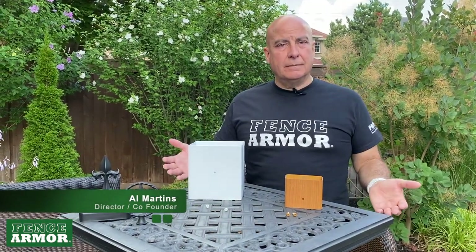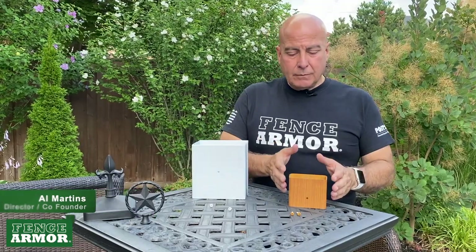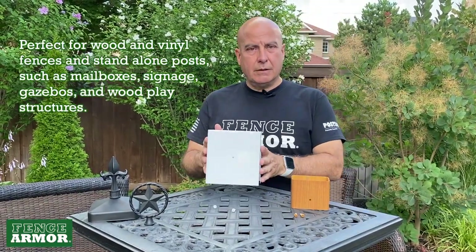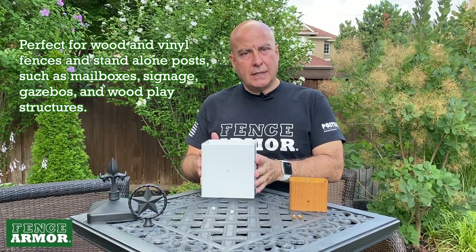Hi, I'm Al Martens. This video is about full protection. We have our standard series which is three inches high and we have our pro series which is six inches high.